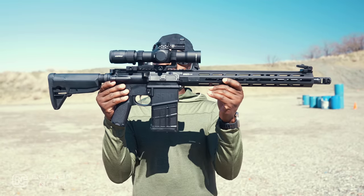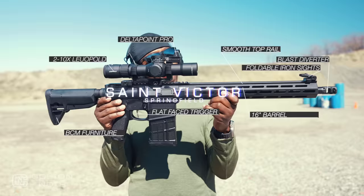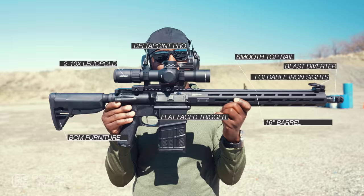This is the Springfield Saint Victor 308. It comes with BCM furniture, has a beautiful flat-faced trigger, and also has a 16-inch barrel with a beautiful rail that, sadly, doesn't have anything on top, but aesthetically works for me. You have the foldable iron sights along with this big muzzle brake at the front, and most importantly, look at this beautiful 2-10 Leupold optic with the Delta Point Pro.